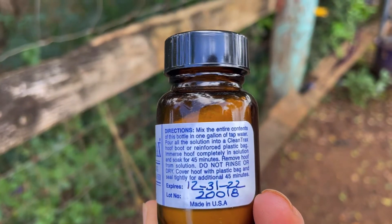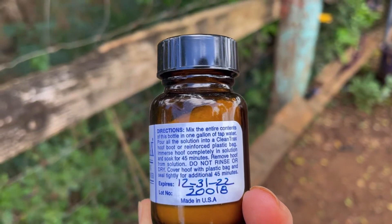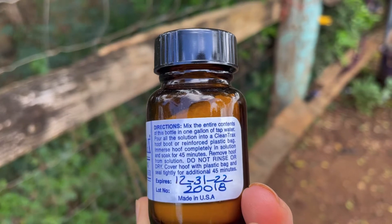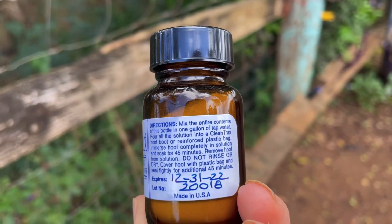Pour all the solution into a Clean Tracks hoof boot or reinforced plastic bag. Immerse the hoof completely in the solution and soak for 45 minutes. Remove the hoof — do not rinse or dry. Cover the hoof with a plastic bag and seal tightly for an additional 45 minutes.